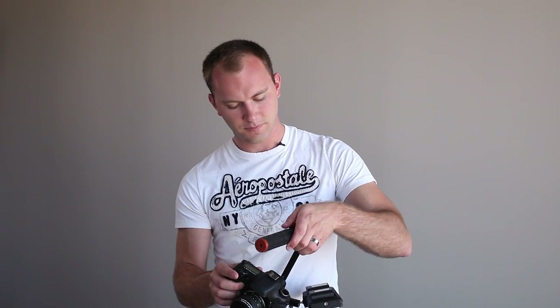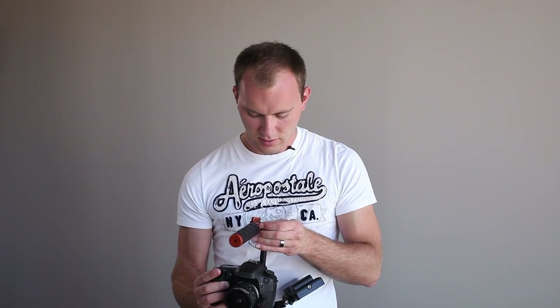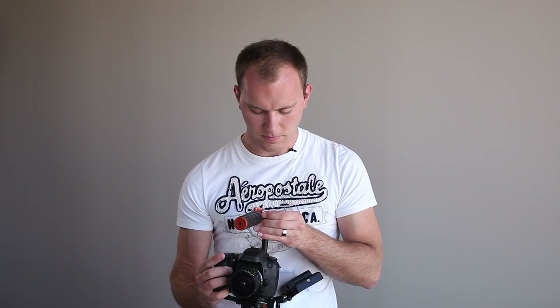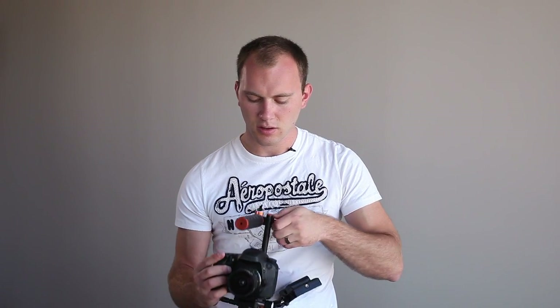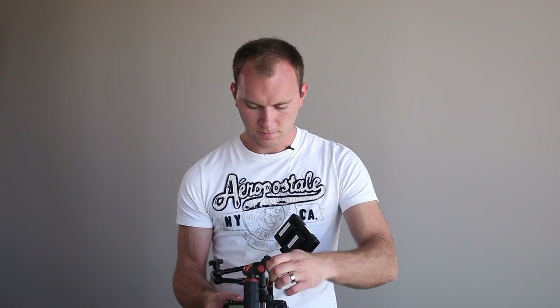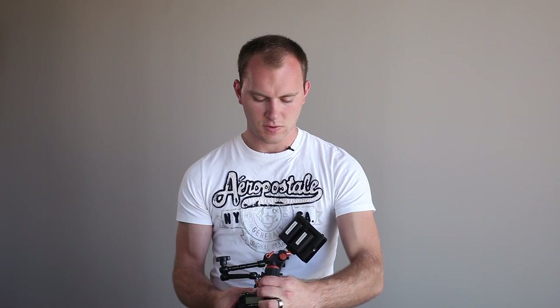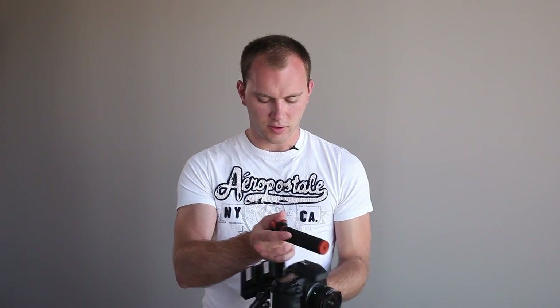I'm putting the handle back on the rig and trying to tighten it down. Now we're going to adjust the friction arm to get the monitor positioned properly.